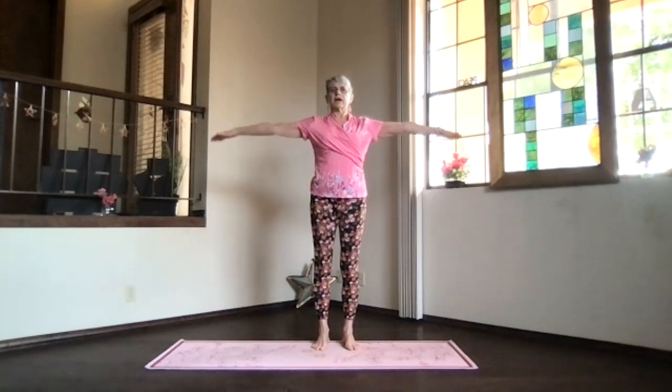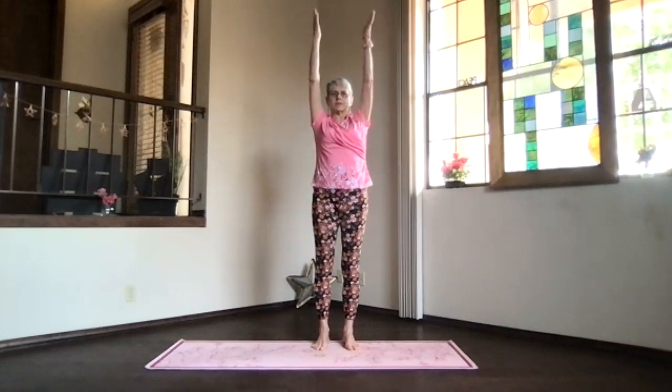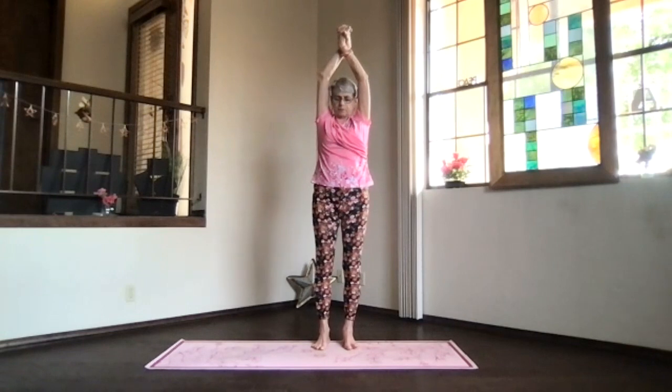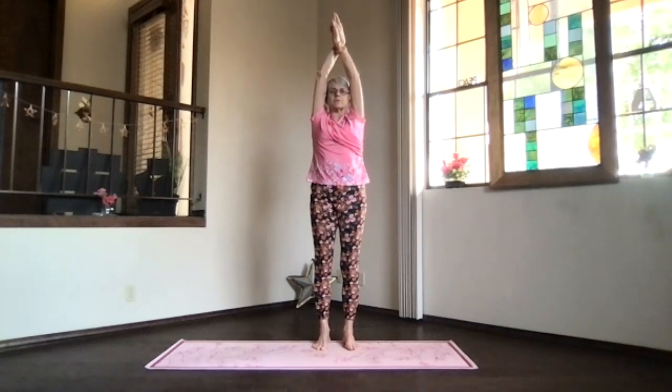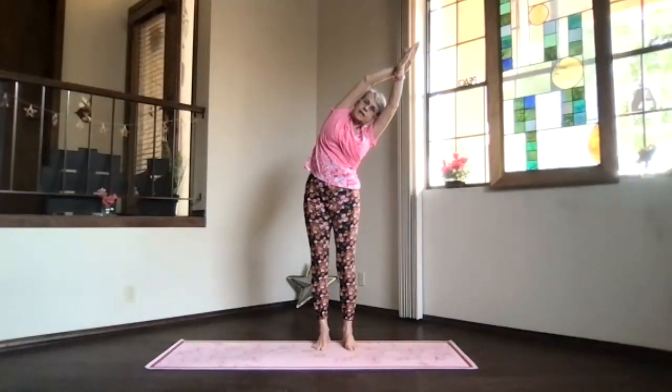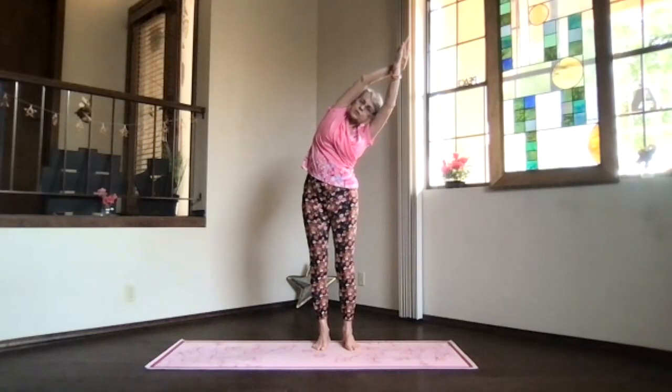We'll do the side stretch. Arms out, palms toward the ceiling, hands above your shoulders — go ahead and pass the arms toward the ceiling, stretch out through the fingertips and head. No twisting on this one, just lean over to the side, push the foot you're leaning away from down, and get those ribs stretching.